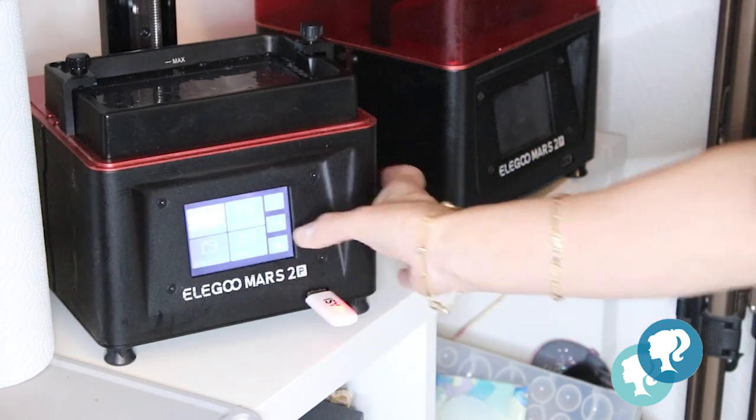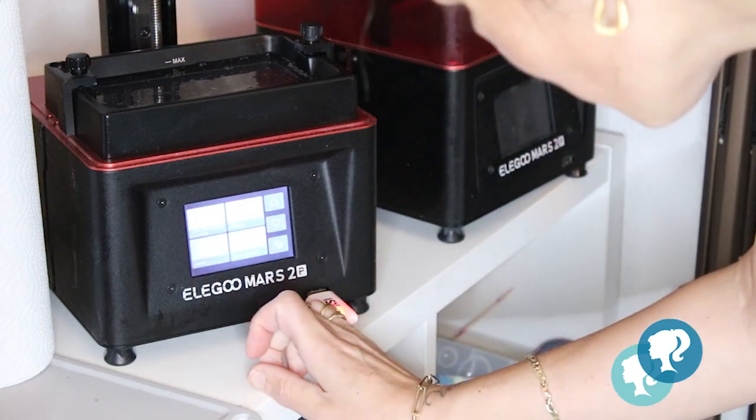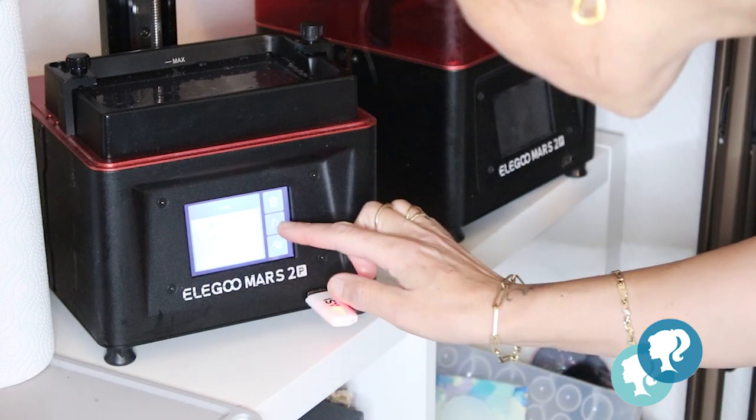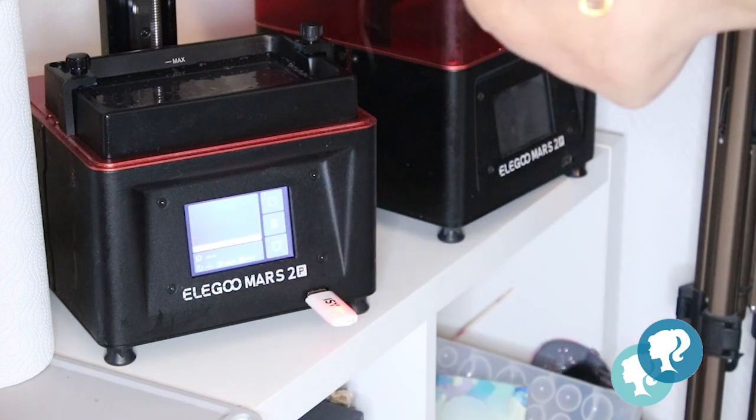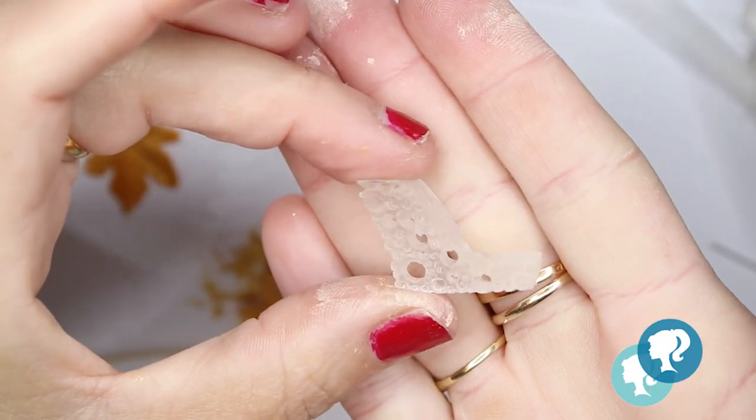It's time to start the printer and just let it do its job. And that's what I get.